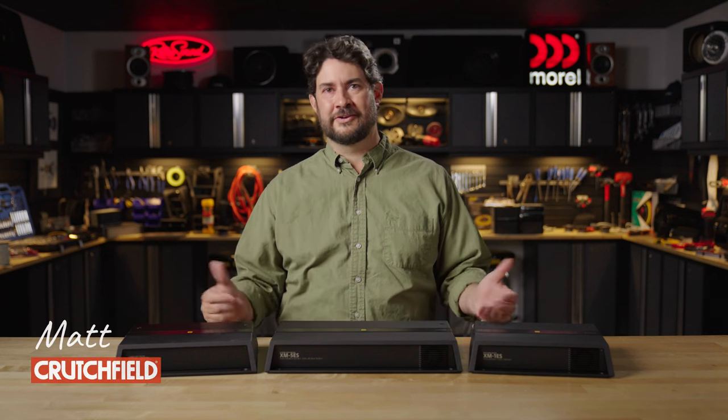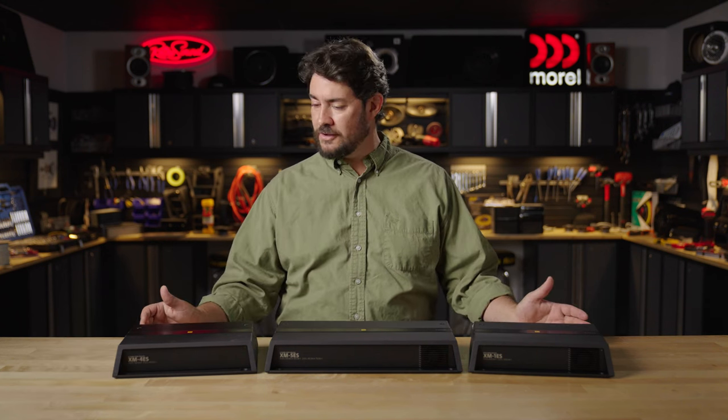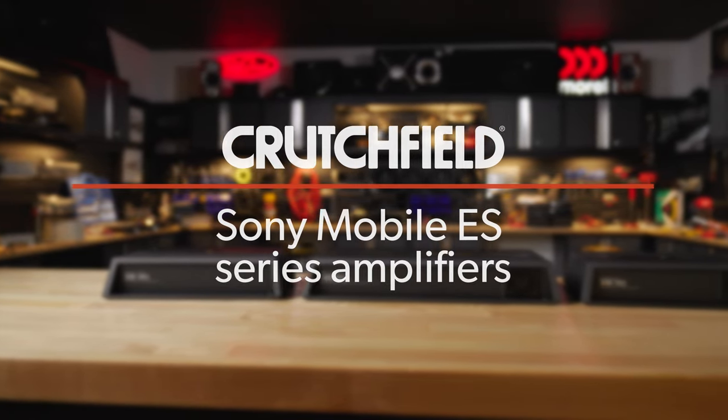Hi, my name is Matt. I'm a car AV editor here at Crutchfield, and I am here today to talk about Sony's new line of mobile ES amplifiers.